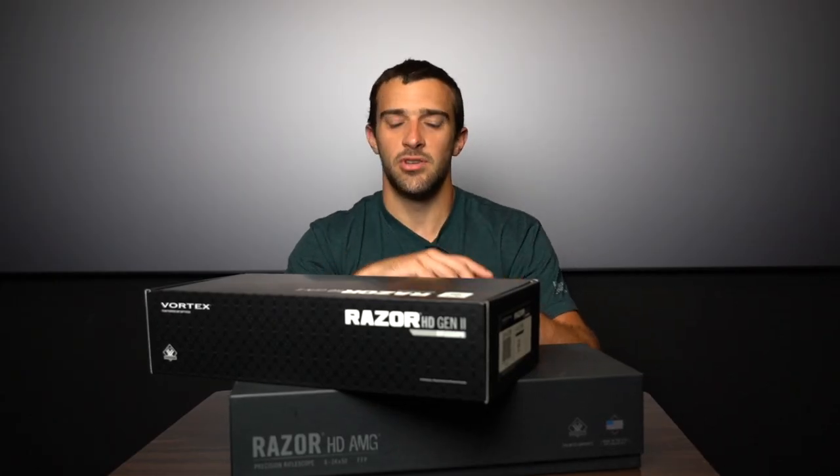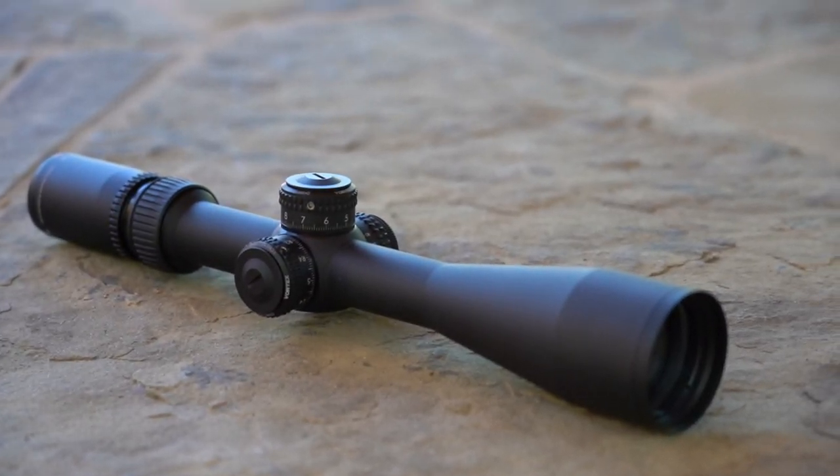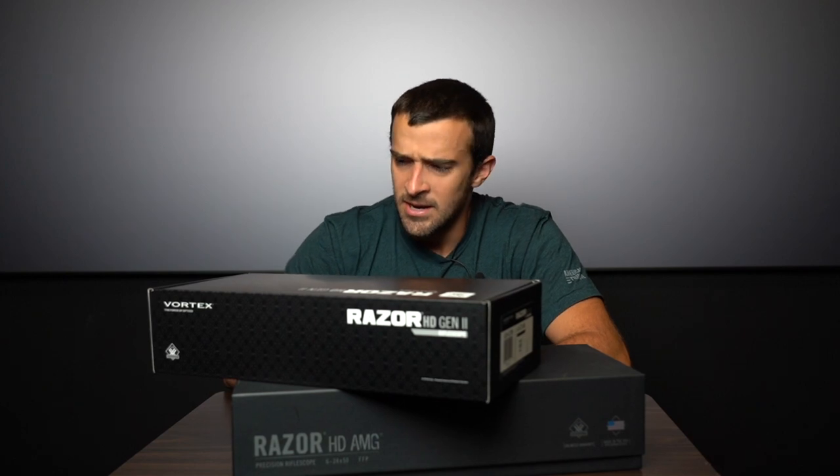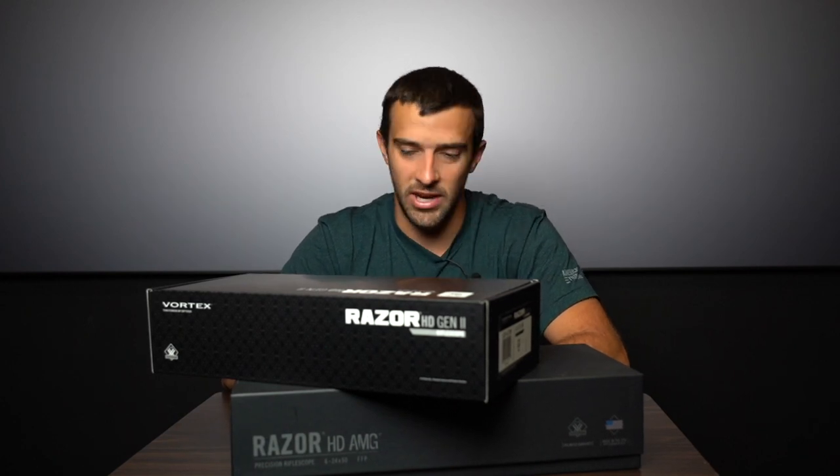But one that doesn't really get talked about too much is the one underneath it — the Razor HD AMG, part of the Razor lineup, Razor being the top end from Vortex. This video isn't so much a versus as trying to pick a winner, but I just want to compare and contrast in case you guys are tossed up on them or in the market for a high end scope.